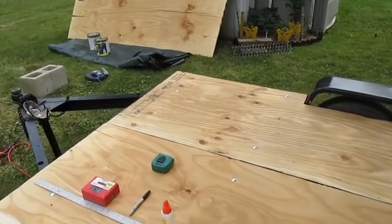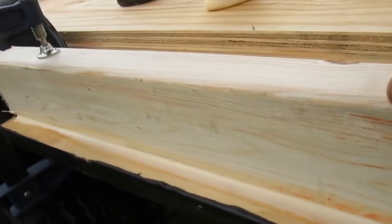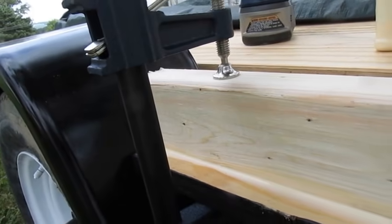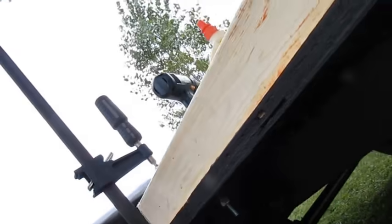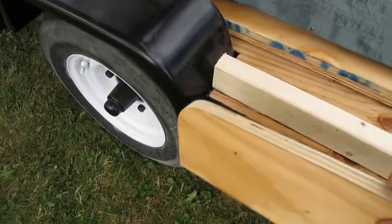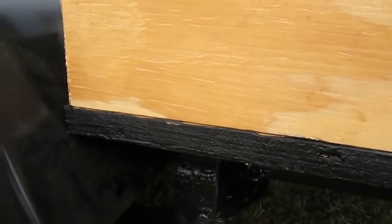I got this one all glued and screwed on. These clamps from Harbor Freight — they're all metal — they work great for holding it in place so when I screw it from underneath, it dries and gives me the ability to put the walls up. I save these and use them as a template just to see, and you can see how flush the walls come — right to the edge. That's how I like to build campers, to where everything is nice and flush.